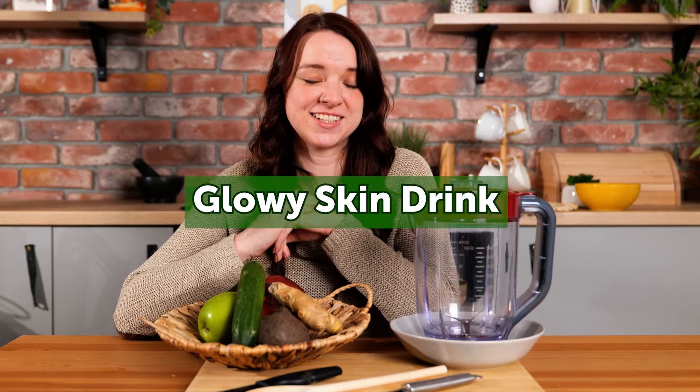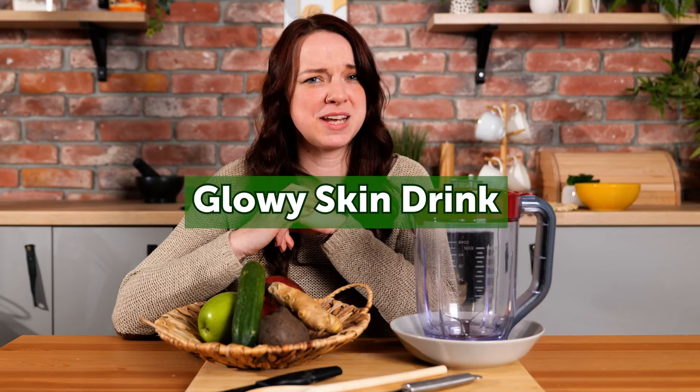Hello and welcome back to our channel. Today I'm going to show you how to make this awesome antioxidant breakfast smoothie. It's filled with natural ingredients and is perfect for healing your skin from the inside out.